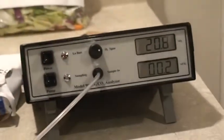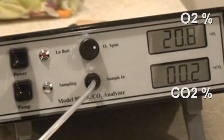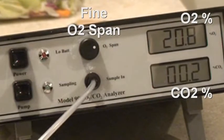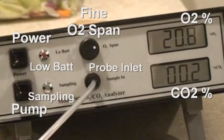As you can see, it has tip-up feet for use on a bench top. The controls are O2 and CO2 display, fine O2 span on the top, power, pump, low battery indicator, as well as a sampling indicator and the probe inlet where the sample probe screws in.